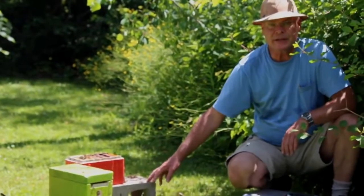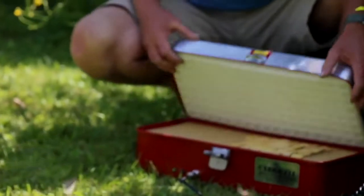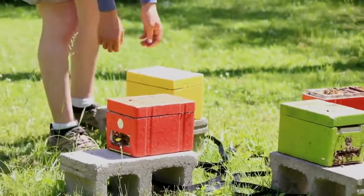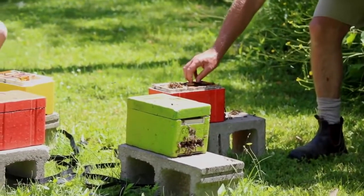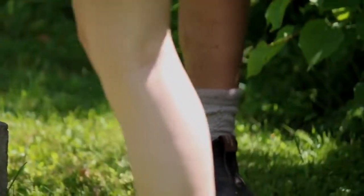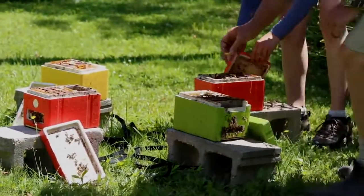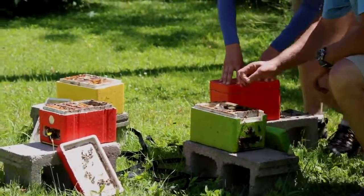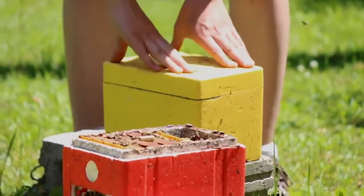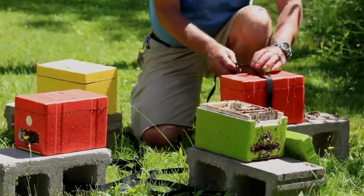We're ready to put the queen cells in now. We open up the hives and put the cells in. We're keeping the incubator in the shade so it doesn't overheat. When we open that up, we have our cells in here - we keep them vertical and handle them gently. Stephanie opens up the nucs and I put a cell in each one. As soon as we've got all the cells in, we close the nucs back up. Stephanie gets those lids on nice and tight so the queen can't get over into the feeder area, then we strap them back down to their hive stands.